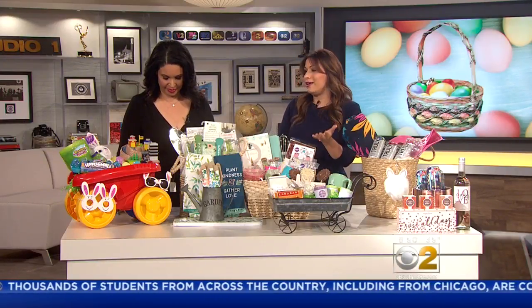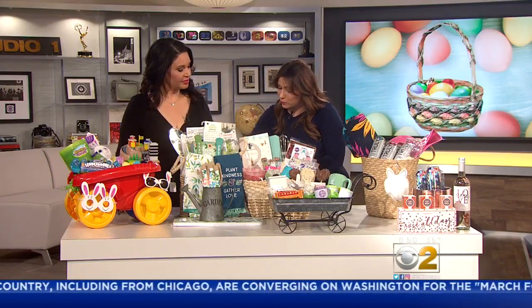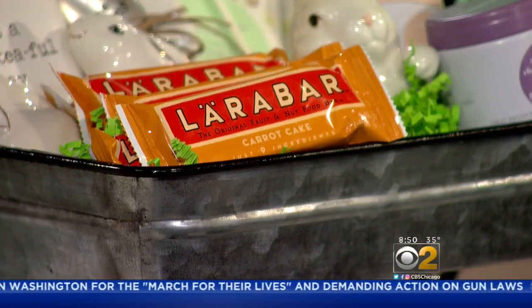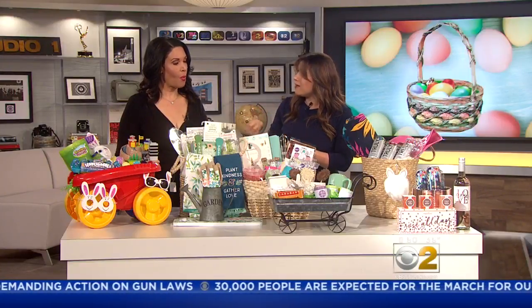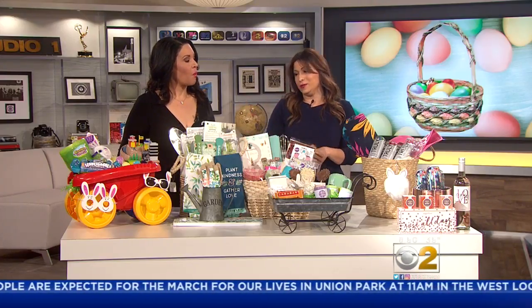Instead of carrot cake, I've added Lara Bar Carrot Cake bars — one of my favorite things. I brought one here for you to taste. They're made with real ingredients, just nine: dates, cinnamon, carrots, coconut oil. It actually tastes like carrot cake, which is my favorite cake. Really satisfies that craving, and really easy to put together.